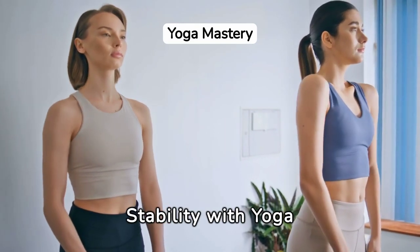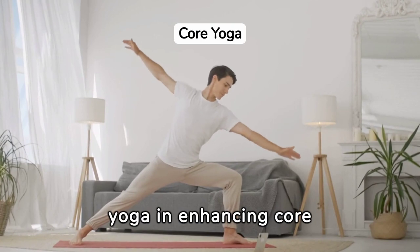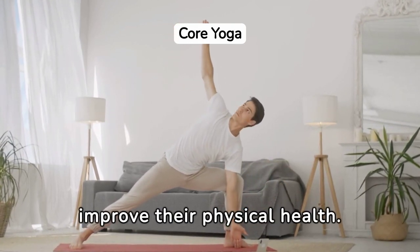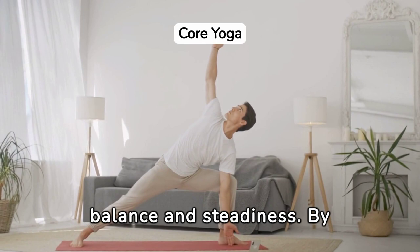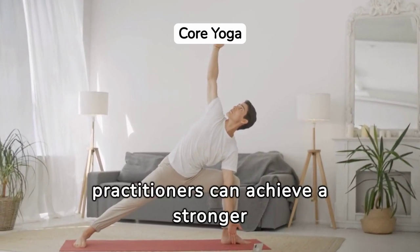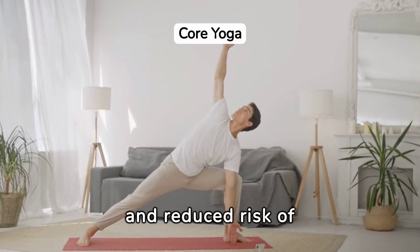Unlock Your Core Strength and Stability with Yoga. Understanding the role of yoga in enhancing core strength and stability is vital for anyone looking to improve their physical health. Yoga not only helps in toning the muscles around the abdominal area, but also promotes balance and steadiness. By engaging the core in various poses, yoga practitioners can achieve a stronger and more stable center, leading to improved posture and reduced risk of injuries.